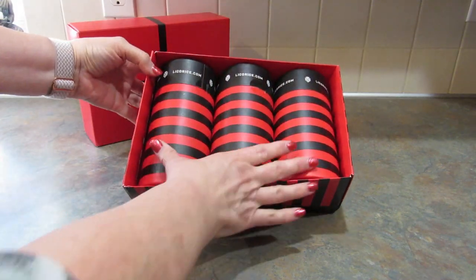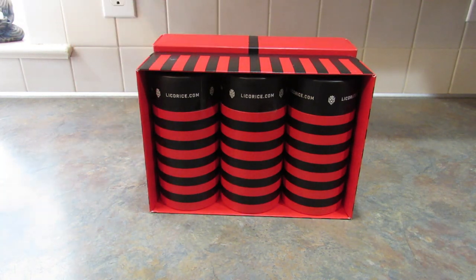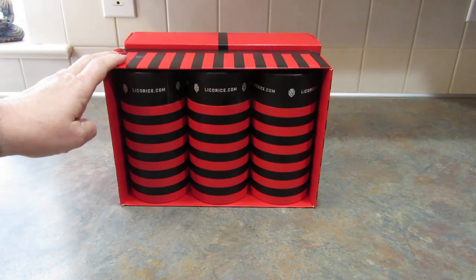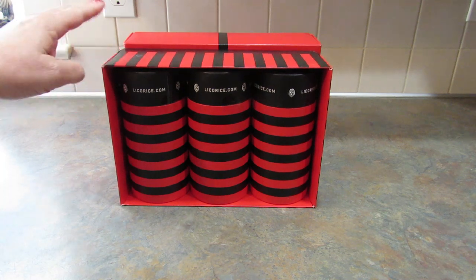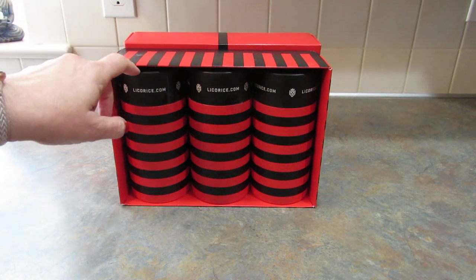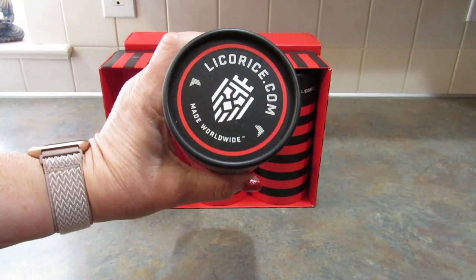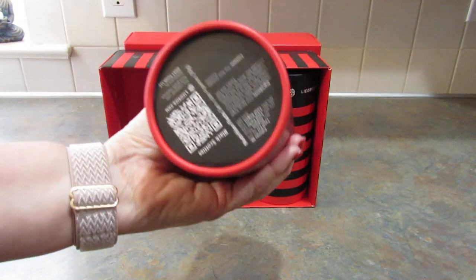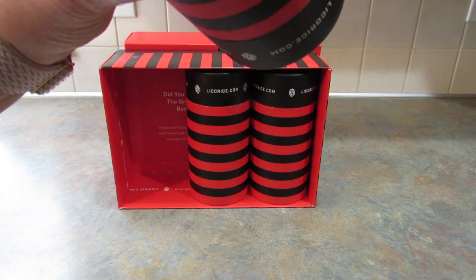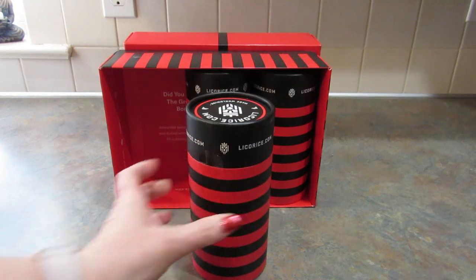What I have here is three pounds of licorice in a create your own gift box. When you're creating your own gift box, licorice.com has over 50 flavors of licorice to choose from — I didn't know there were that many! Each of these cylinders is one pound. Each one would make a nice gift by itself. This one is Black Scotties.